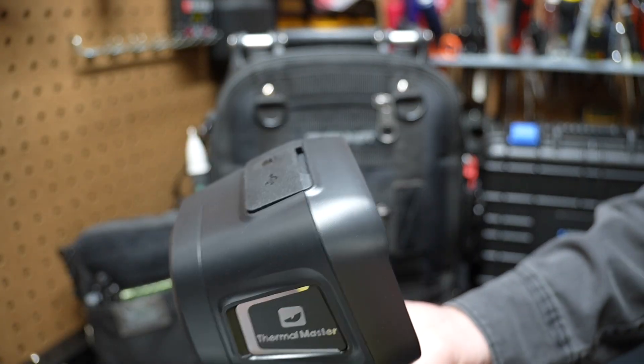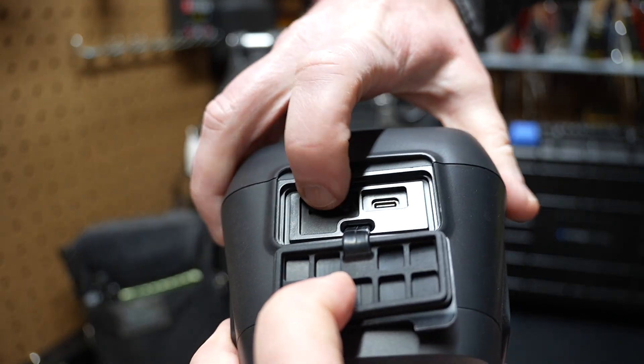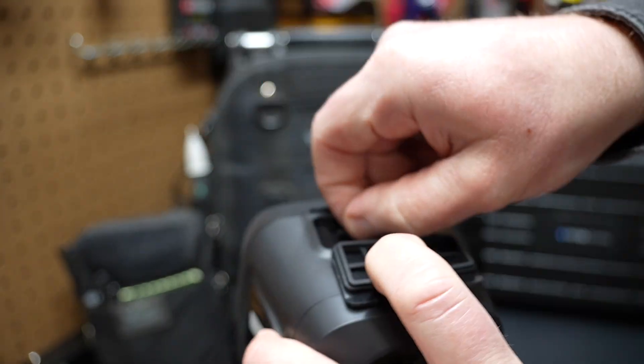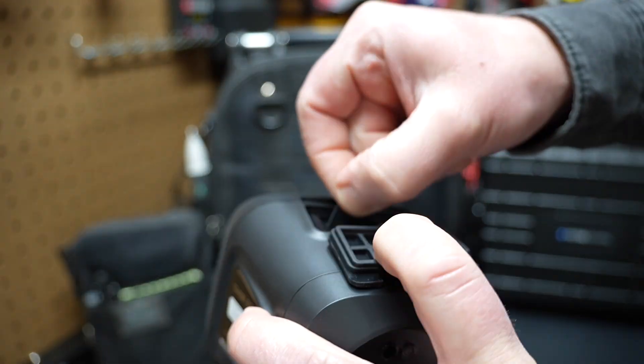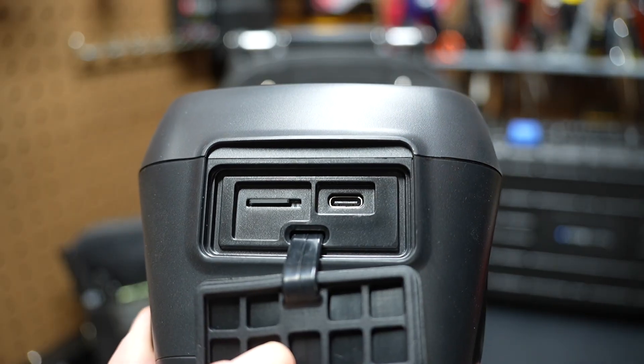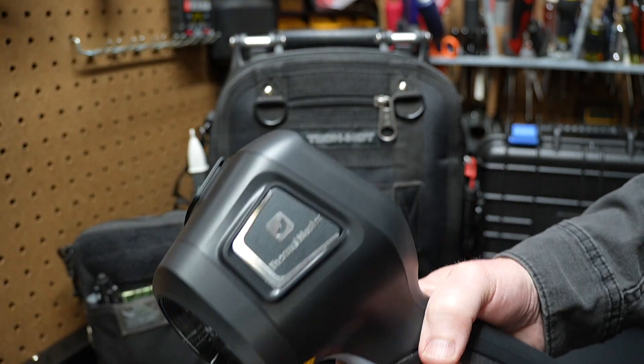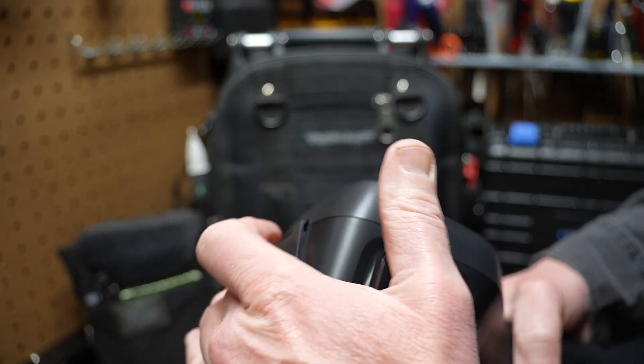It's got eight gigabytes of internal memory, but if you look at the top, there's a port for an SD card and it comes with an additional 32 gigabytes on a micro SD card. It also includes a USB-C port for transferring data or charging. It has a 5,000 milliamp hour battery capable of running the device for ten and a half hours.